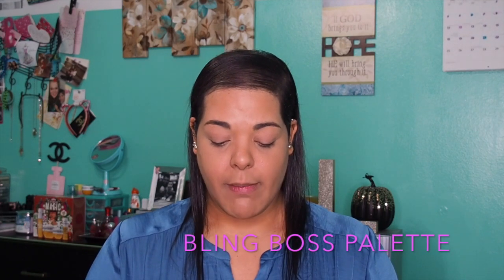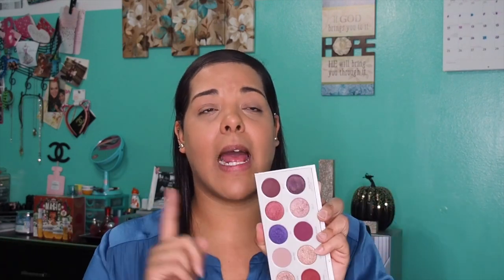I'm going to be using the Bling Boss palette by Morphe and Jaclyn Hill. This is what the palette looks like — it is so gorgeous. This is actually one of my favorites from the vault collection. I've also used Armin Gorgeous and I like that one too. The other two I haven't touched yet, but today we're going in with this palette.